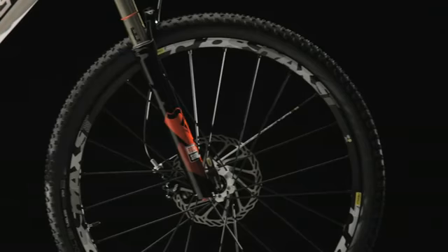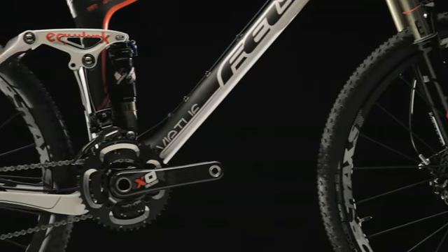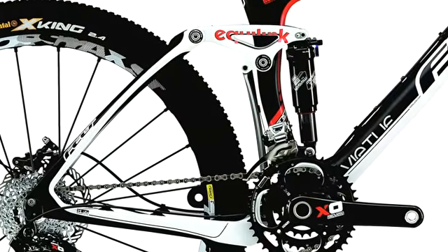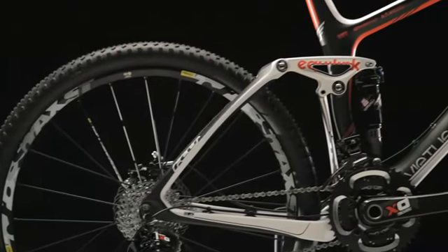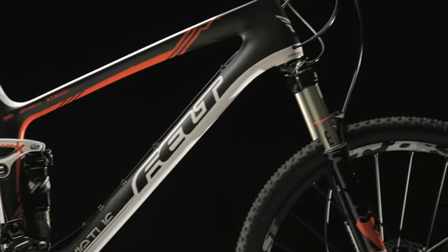We've had Virtue in our line since the beginning of Felt bicycle suspension efforts. So rather than redesign the linkage, we decided that we were very happy with the efficiency levels of that and really needed to go on to refining the breed, if you will, and introducing new materials and new technologies to bring new goals to the table. Increasing stiffness, making the bikes lighter, easier to use, and easier to maintain. Some of those things are carbon fiber in the front triangles now.